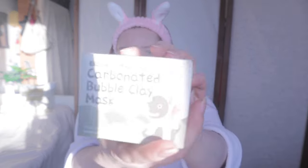Oh hello guys, I'm a little bunny today. I just took a shower and a genius idea came to me — why not try some kind of a mess? And here I remembered that a couple of months ago I bought this infamous bubble mask. Let me show you, this is what it looks like.